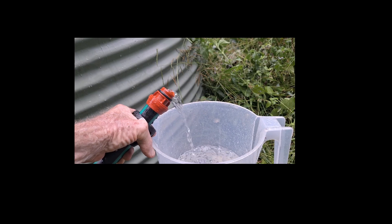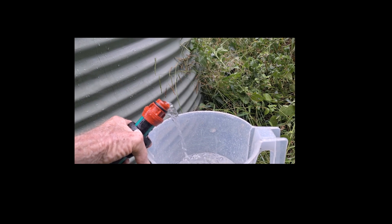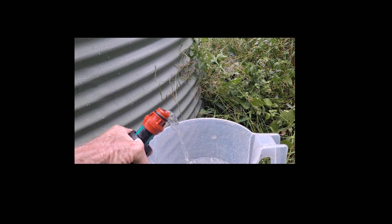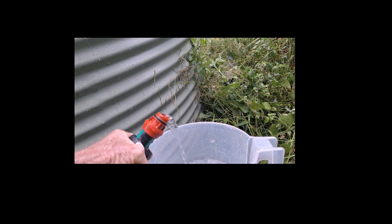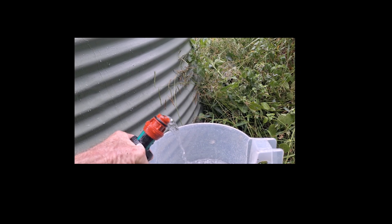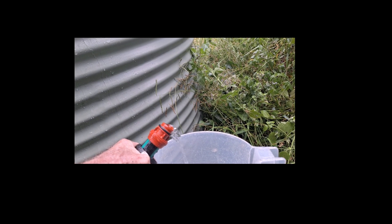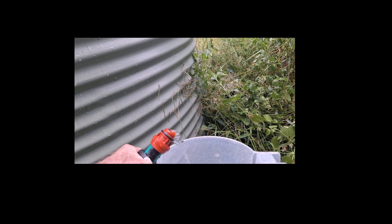The reason we haven't got any pulsation here at the moment is because there are a few air pockets in the delivery pipe, and that sort of cushions out the flow. It does stop and then start again, but it's not doing it at the moment.